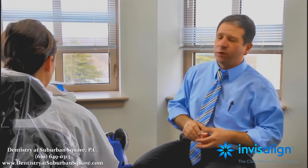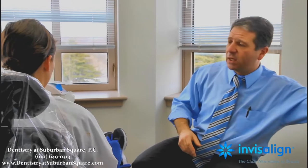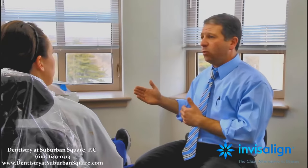Three weeks later, you come in and see me and I show you on a computer screen a computer animation of your mouth moving from start to finish. You get to make sure that I'm going to move your teeth exactly where you want. It's also going to tell us how many trays you're going to get. You wear a new tray every two weeks, and it's going to tell us how many trays and therefore how long treatment will be.